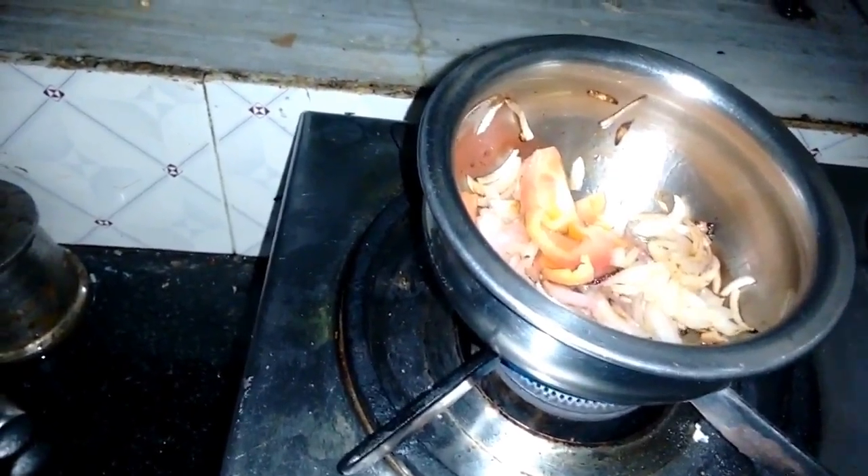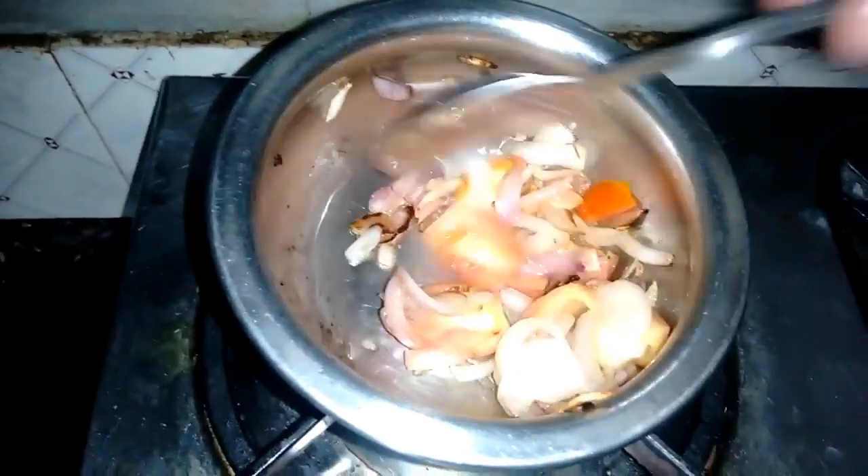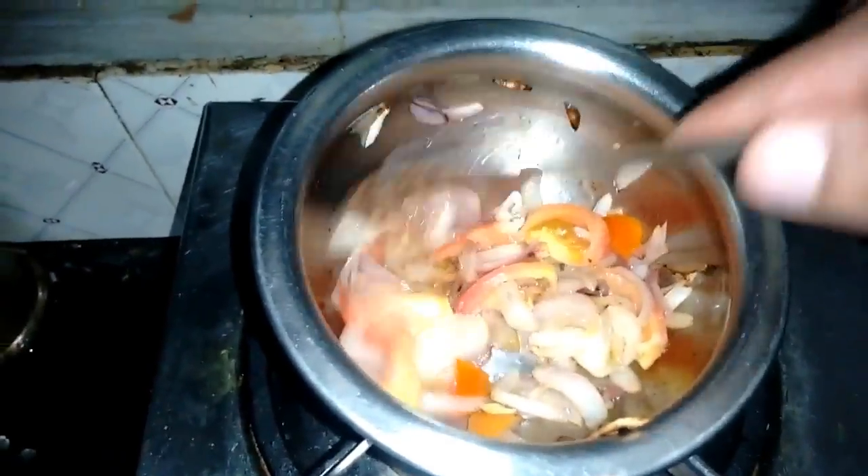Now it's time to add some tomatoes. Adding tomatoes will make the color a little bit brighter — this is a good move to help with the color in the gravy. Add a few chopped tomatoes with the sautéed onions.